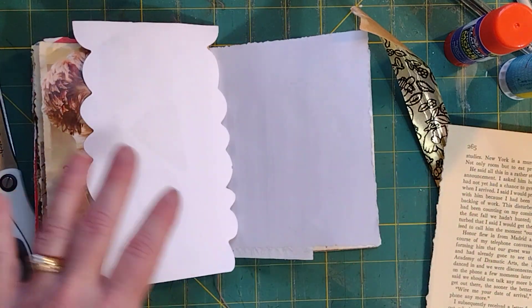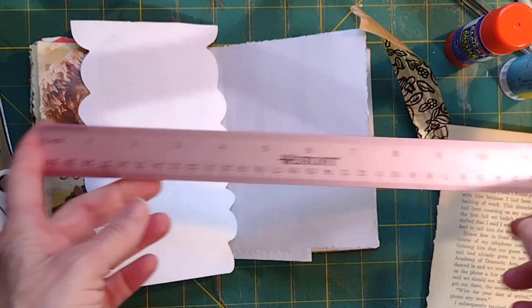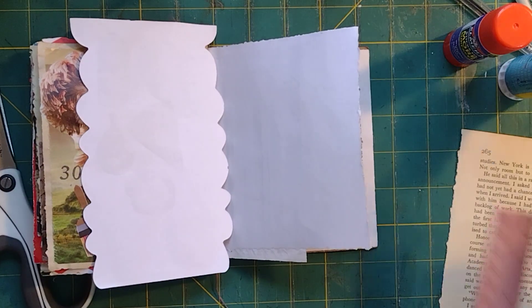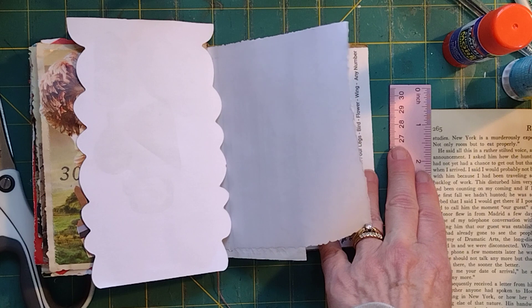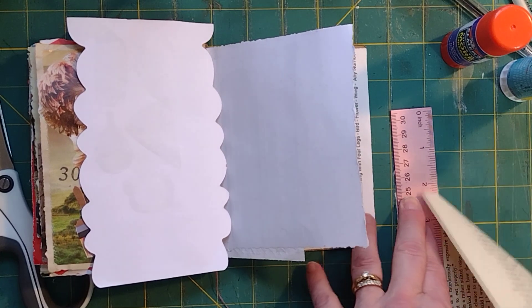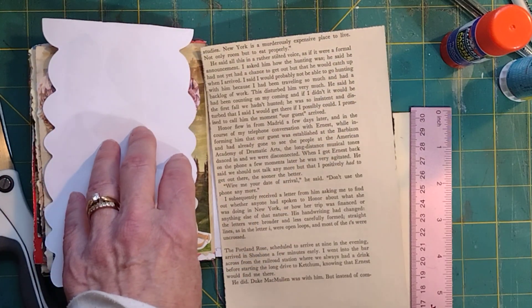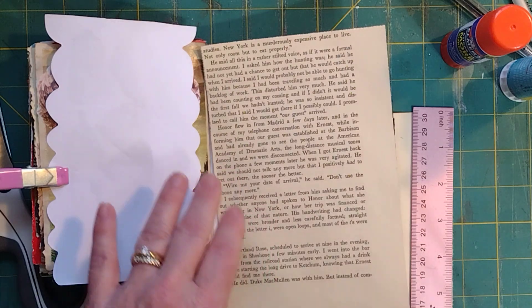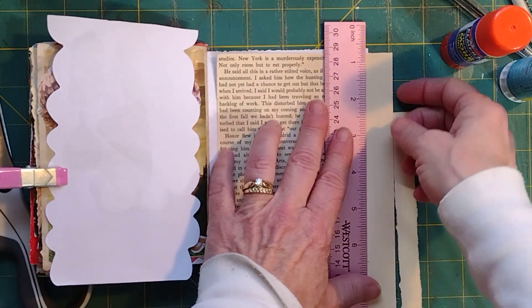One thing I find really valuable is a little metal ruler. I found this one at Office Depot — it's called Westcott, a really nice little metal ruler. It gives you a nice clean edge for tearing. So I'm going to tear some of this extra edging off — I don't need that, I just want the words. Once done I'll remove the other parts of it.